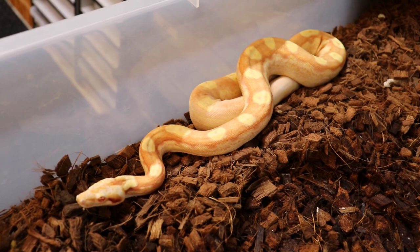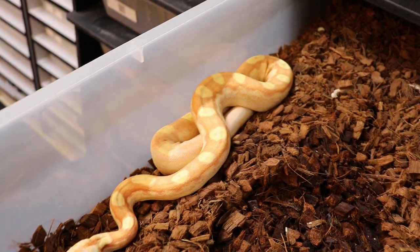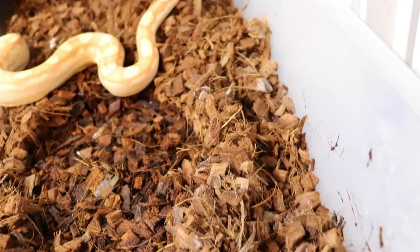He's the one that bred that jungle female so he did a good job — he's tiny but he got the job done. Hopefully it's all sperm plugs on her.